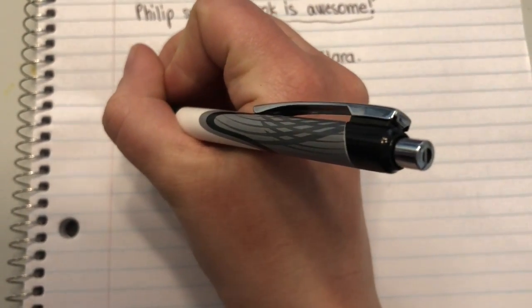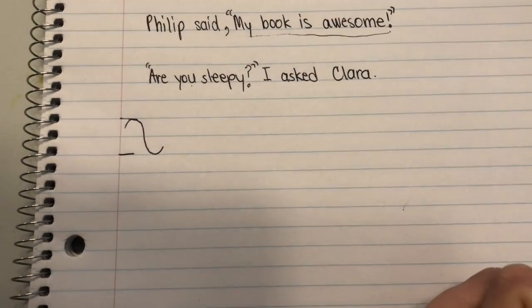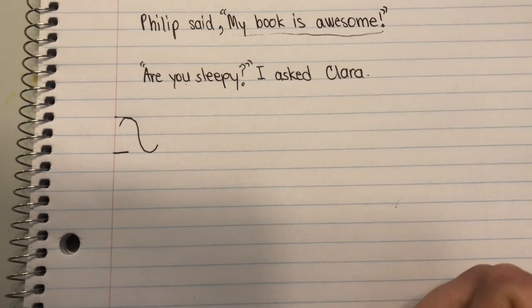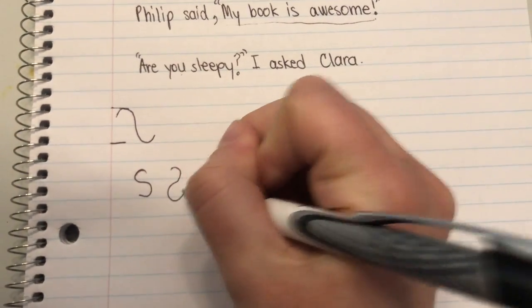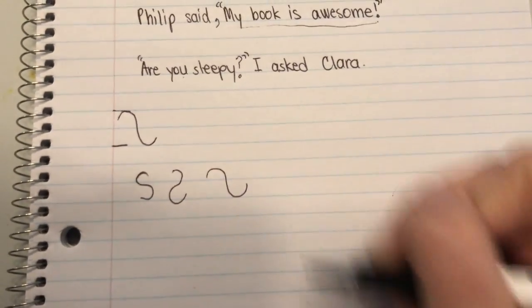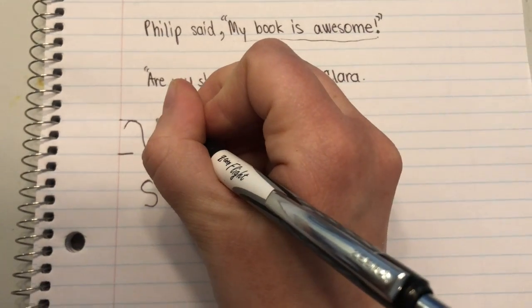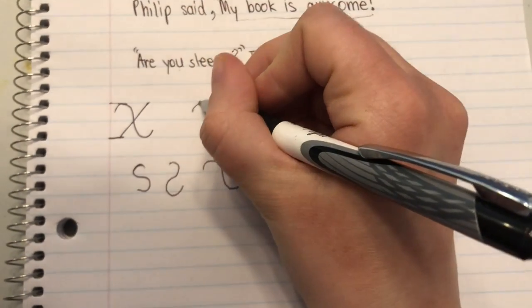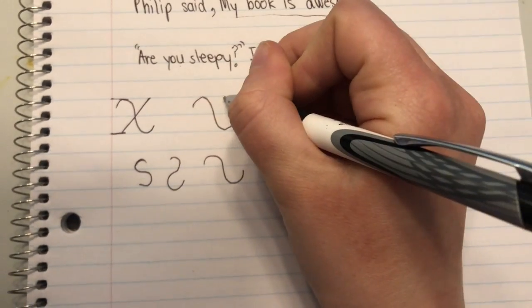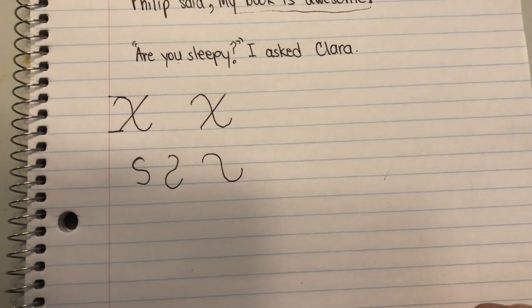So capital X is going to be the tall one. You're going to start nice and high and do almost like a little curvy sort of line. It's kind of like a backwards slanted S. Here's your S, but now we're making it backwards and we're sort of slanting it. That's step one. Step two is then to just cross it straight down. Funny backwards slanty X, cross straight down — that's how you do a capital X.